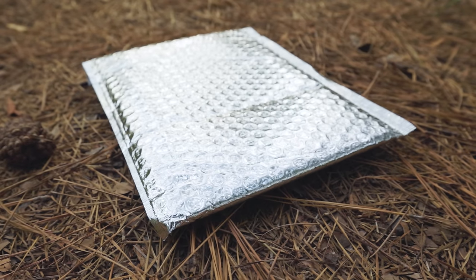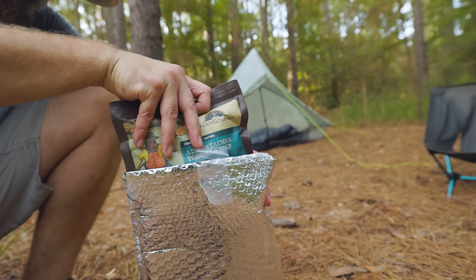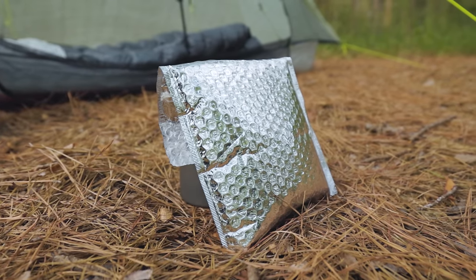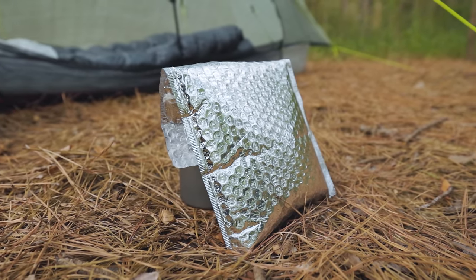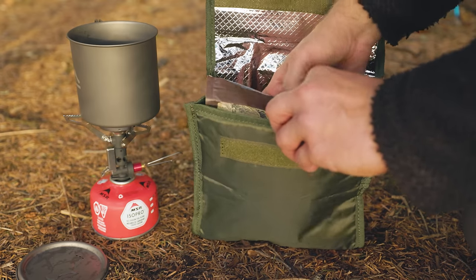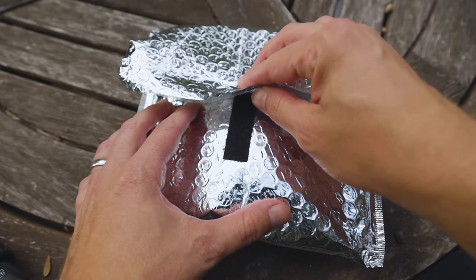Have you ever gotten one of these little foil bubble mailers in the mail? These things are great to use as little meal koozies to keep your boil-in-a-bag meals warm while they cook, especially in cool weather. Or you can use them as a small cooler to keep cheese insulated in your pack. You can buy these with Velcro closures from various brands, but you can also make one with just a little bit of Velcro for next to nothing.